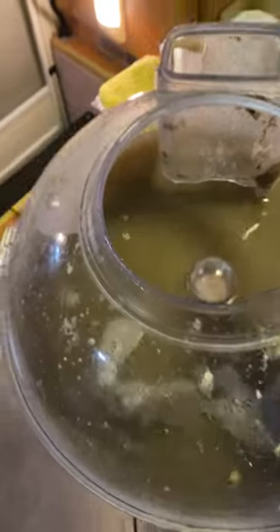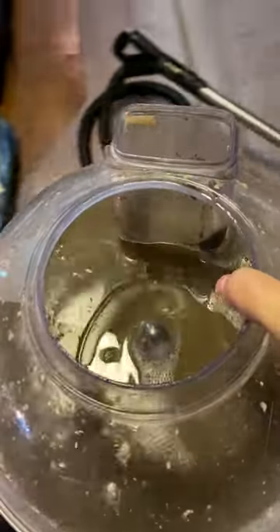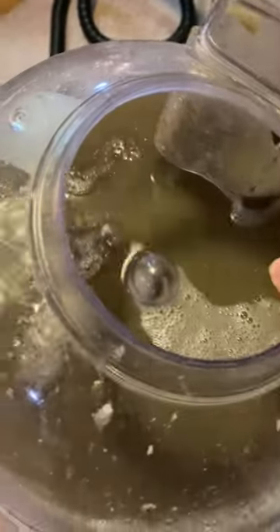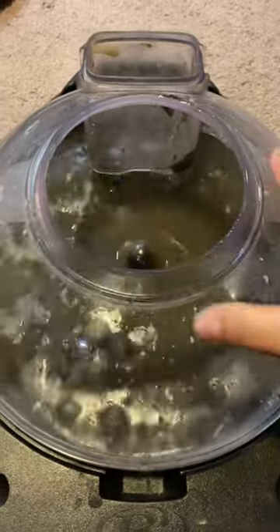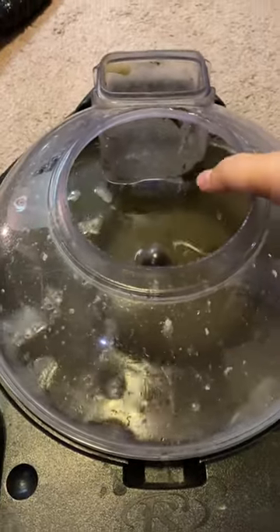Do you see that? This water, when it was clean, it was put in there, and then obviously the water got sucked up cleaning the carpet. Look how dirty that is. I'm just amazed how much dirt this picked up.